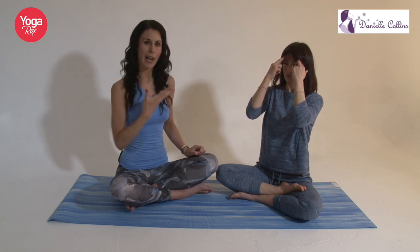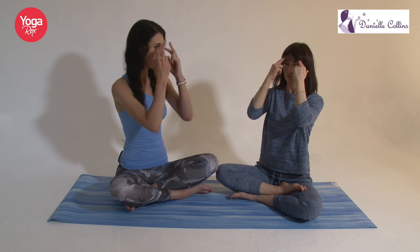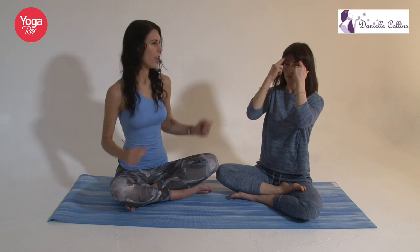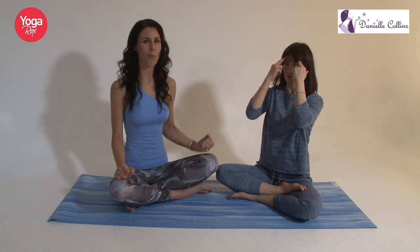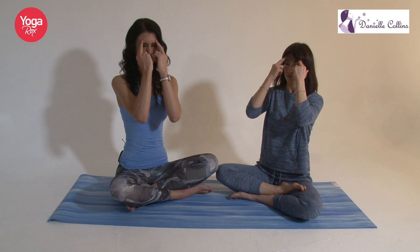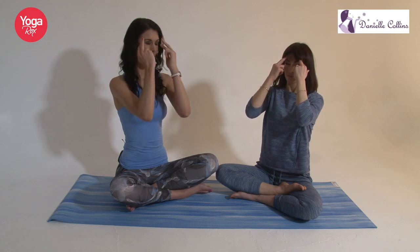Breathe deeply whilst you do it and try to relax the rest of the face. Then slowly open your eyes, maintaining your fingers in the same position, and take that again — close the eyes, aiming to feel that little shake or pulse. We're working with lifting and toning the corrugator supercilii muscle, which runs all the way along the eyebrows. It's also a really good one for preventing and reducing crow's feet lines.